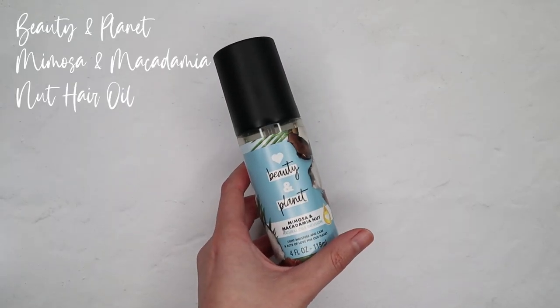To finish it all off, I'm going to go in with the Beauty and Planet Mimosa and Macadamia Nut Hair Oil, and I'm going to focus it towards the ends. And if you need to, you can add hairspray, but since my hair can hold a wave very easily, I'm going to skip that.